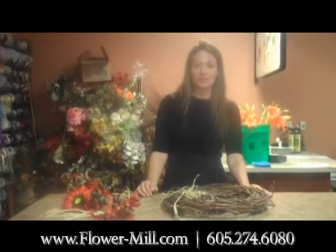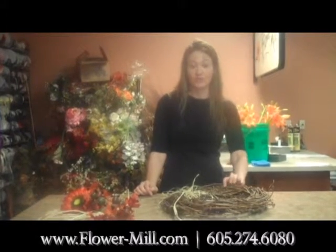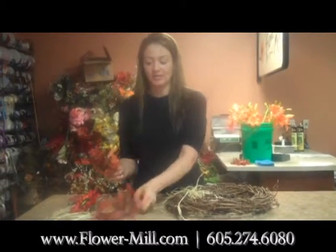Hi, this is Stacy from The Flower Mill and this week's tip of the week is to show you how to do a fun fall wreath for your door. What I'm using is just a few pieces.